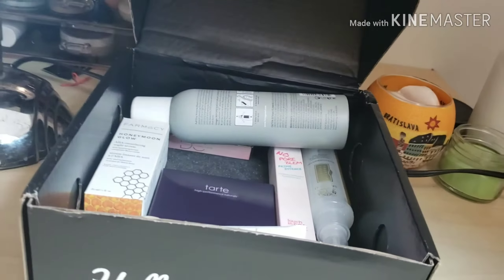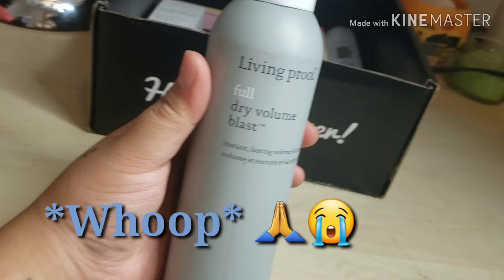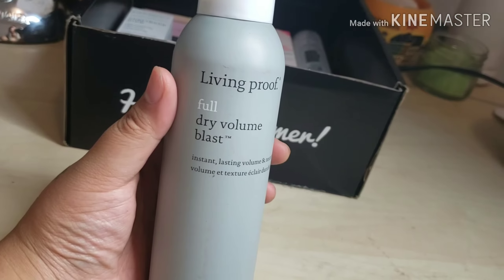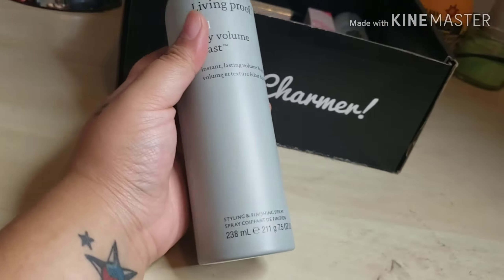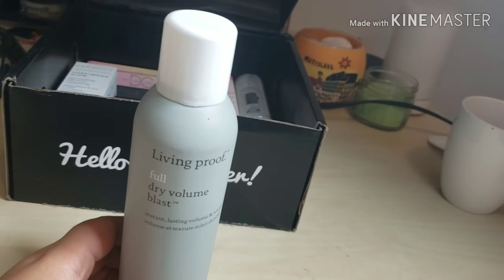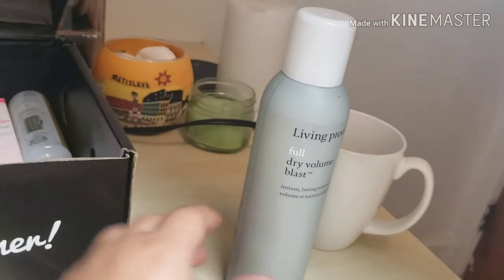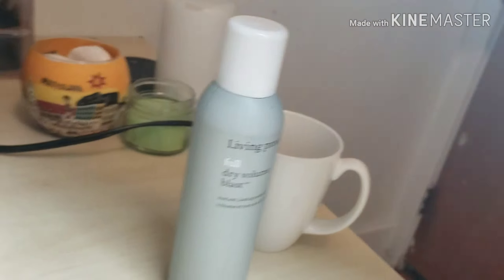I got the one I wanted so badly — the Living Proof Full Dry Volume Blast. This is a dry shampoo, and it's supposed to volumize and texture flat hair, which I am in desperate need of. I'm excited to try this one.